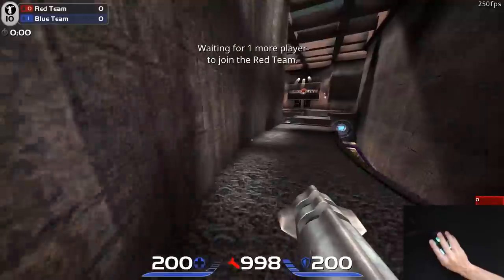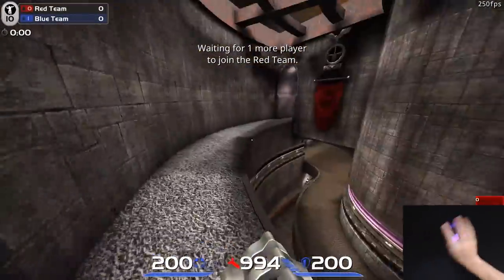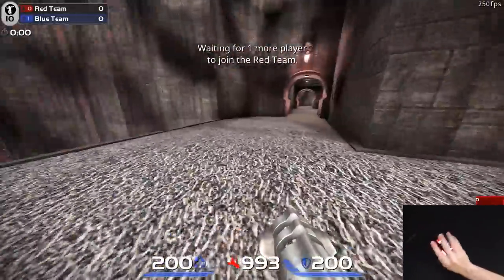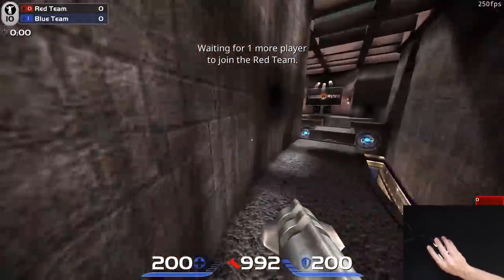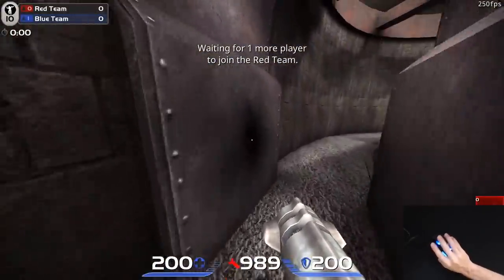Sensor-wise, it has two. One is the 3360-based TrueMove 3, which performs extremely well, and the other is dedicated to lift-off height. Personally, I can play with low or high lift-off, so for me this is unnecessary tech, but hopefully it can help some people out there.